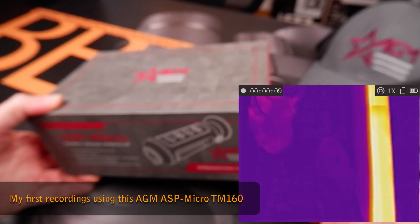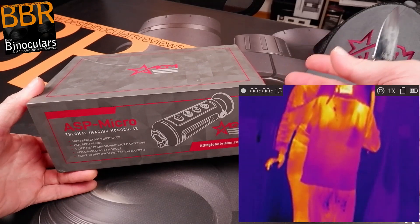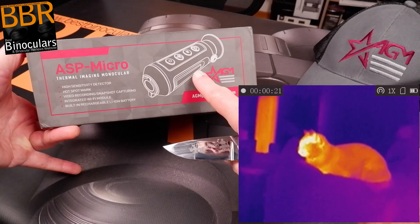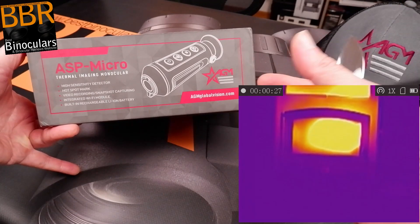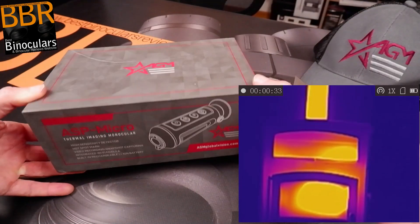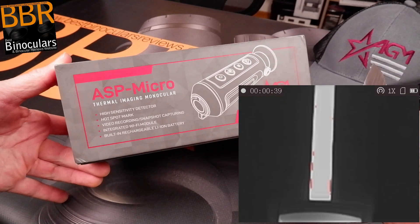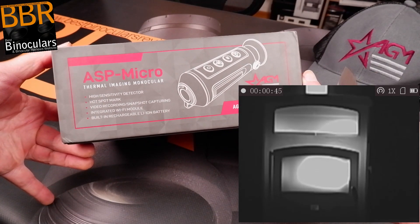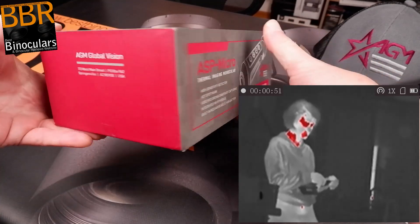Every object with a temperature above absolute zero emits thermal radiation or thermal infrared energy. A device like this has a detector that is highly sensitive to that thermal radiation — it takes it through the objective lens and converts it into a viewable image on a screen. That's how I understand it in a nutshell, essentially just a different type of energy.